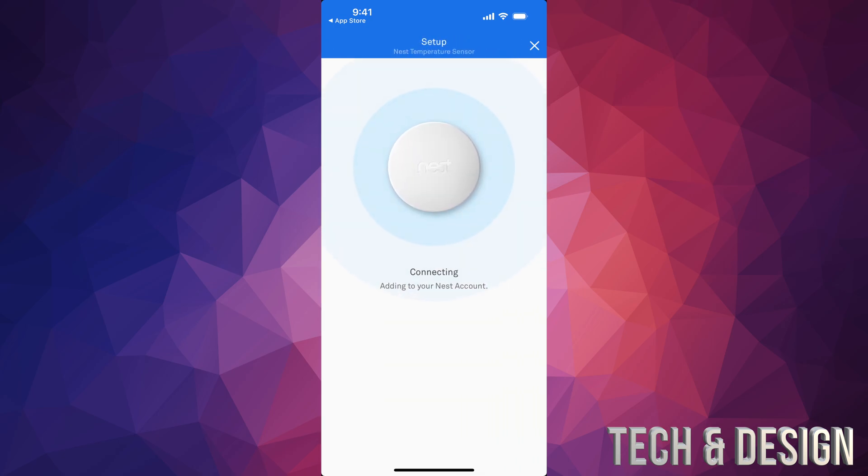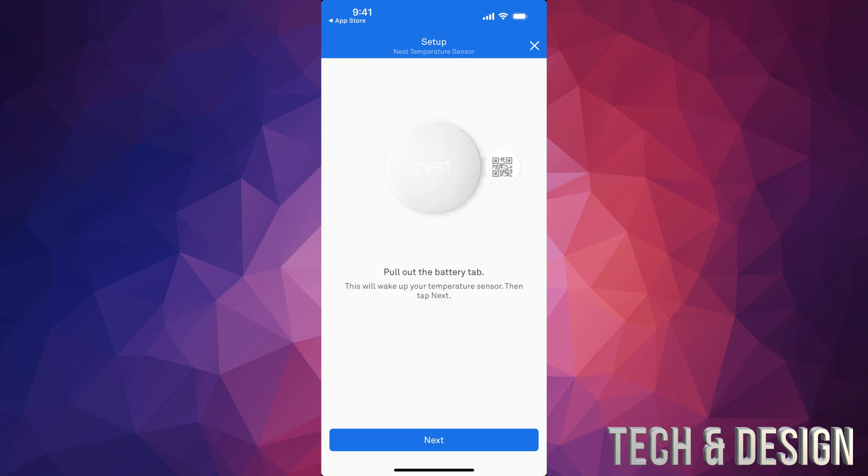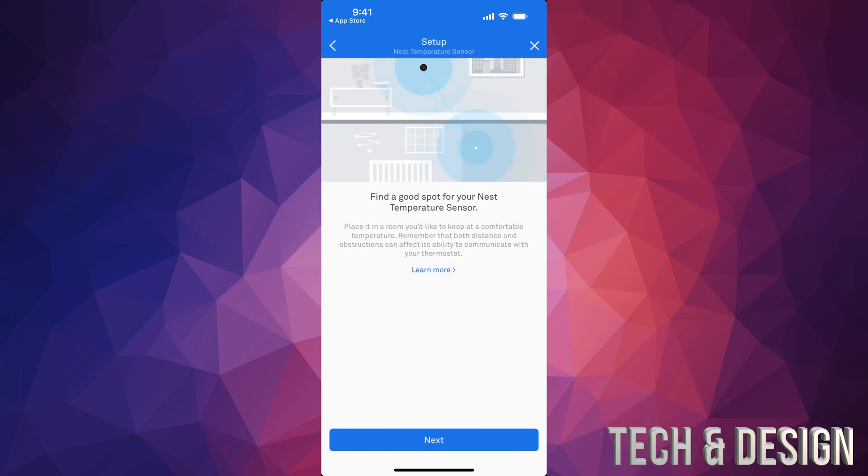From here just tap next — it's going to start connecting. Make sure it's close enough to your thermostat and close to your phone as well. You'll see that it's being added. Once that's done, tap next. It's going to say 'pull out the tab' — we already did that, so go next again.